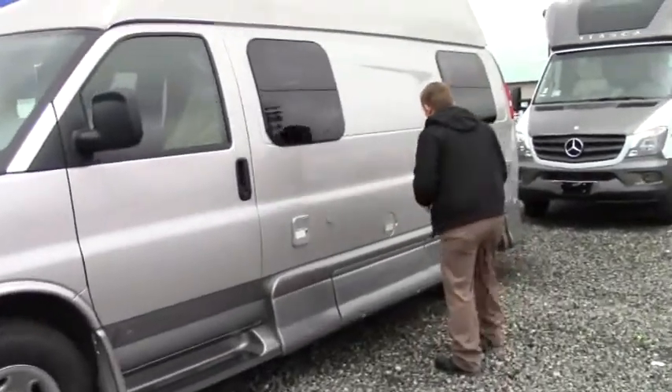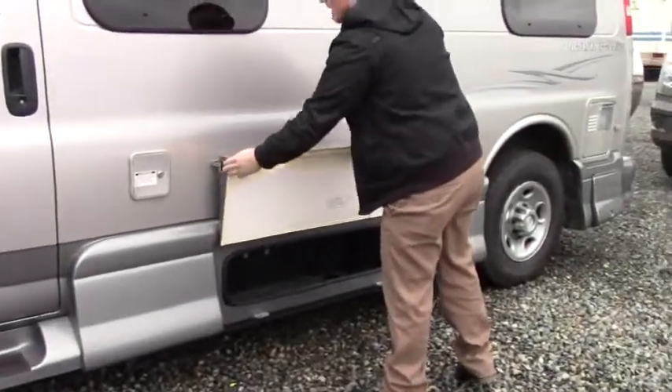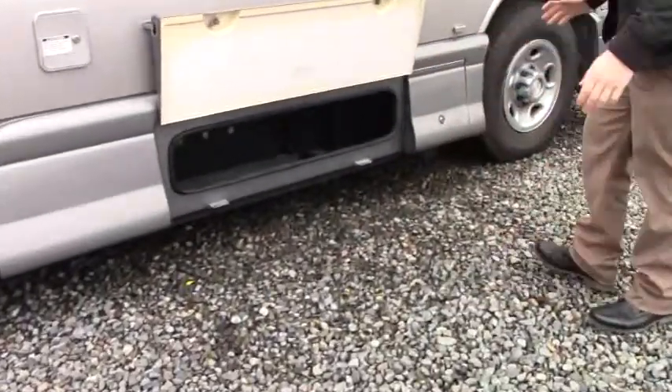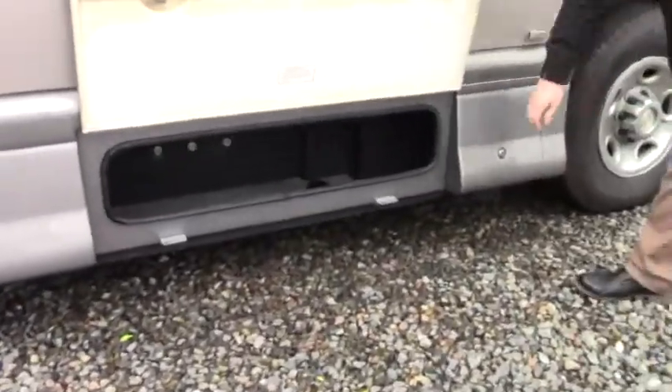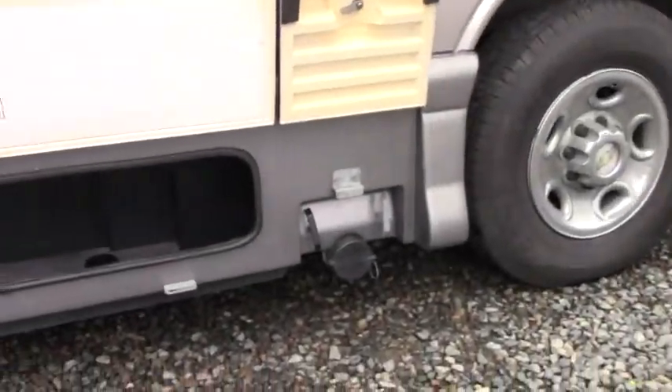We're on the driver's side right now. We're going to open up this piece for outside storage. We have the bullet latch to keep it up and propped — that way we're hands-free, easy enough. Right next to that, we have our gray and black water, kind of where the business is done. Both are indicated.